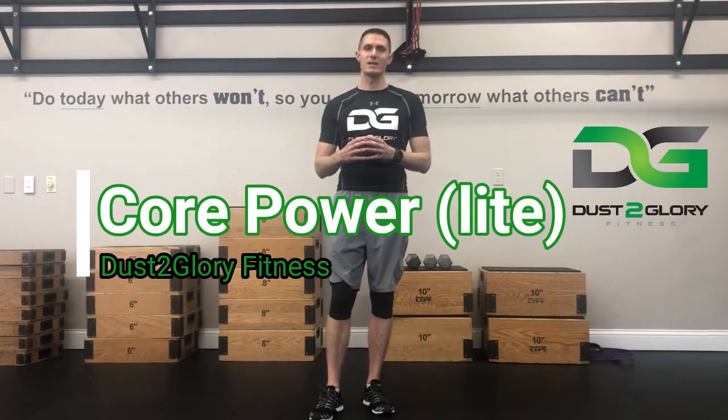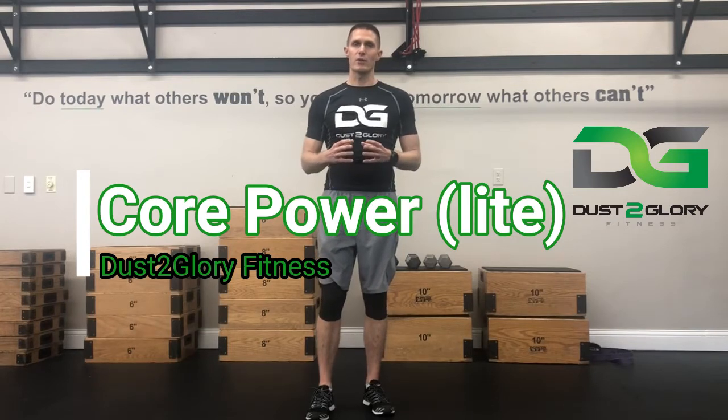Coach Webb, bringing you a workout I call Core Power Light. It's a modified version of another workout called Core Power that I use for my virtual training clients. If you're interested in virtual training or more virtual training exercises, reach out to me.